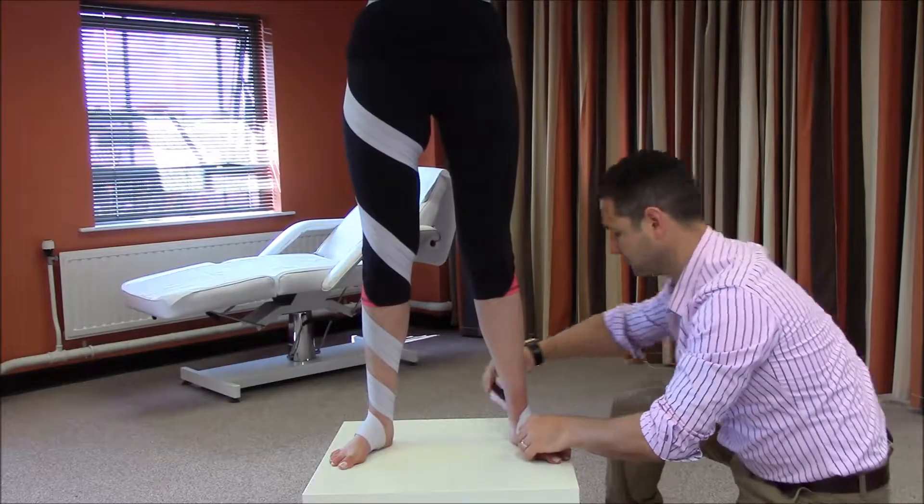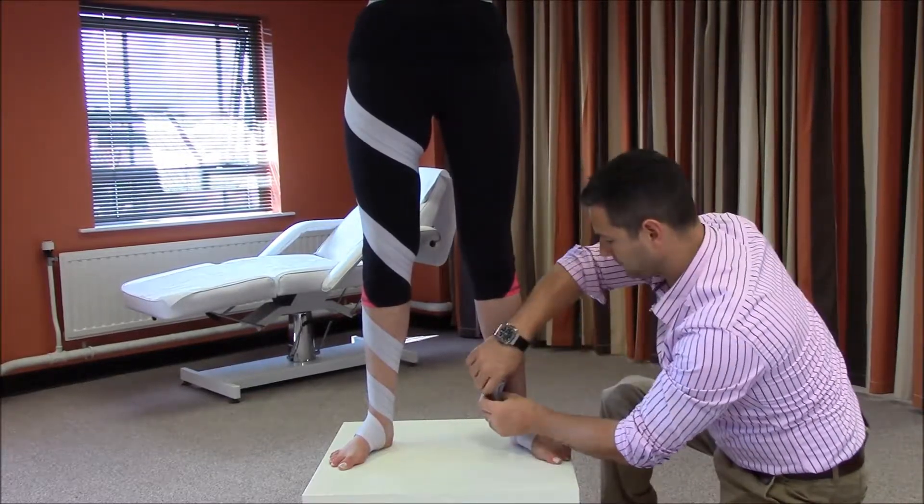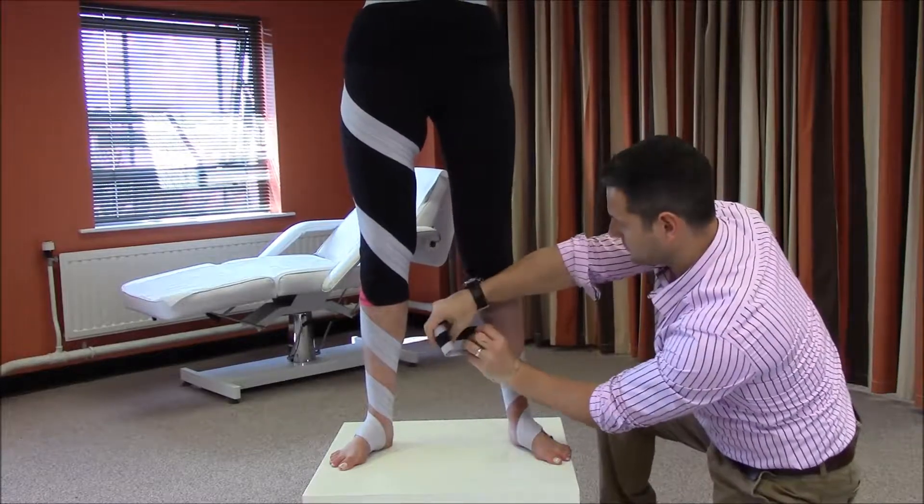You may notice that I have externally rotated the foot prior to donning the strap. This increases the degree of external rotation during gait.